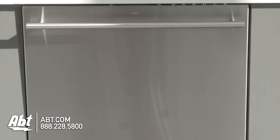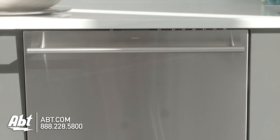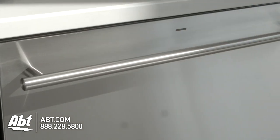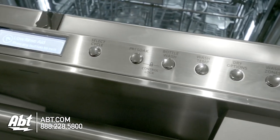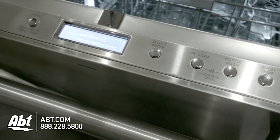GE Monogram Dishwasher, model ZDT870SSFSS. This 39 decibel dishwasher is ENERGY STAR rated and is available in stainless with a signature monogram tubular style handle and indicator light. The controls are located at the top edge of the unit and feature electronic tactile buttons and an easy to read LCD display.